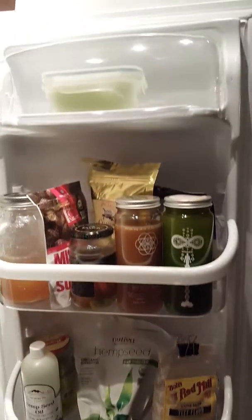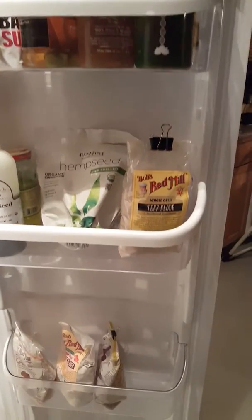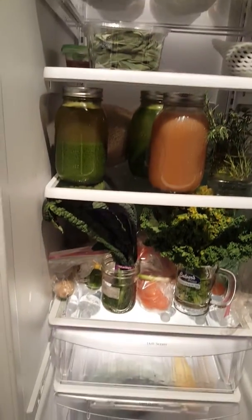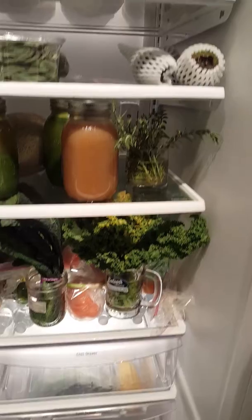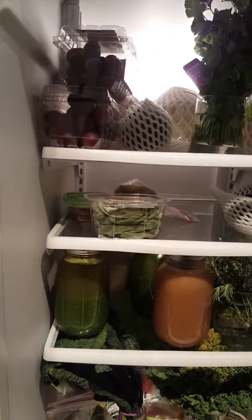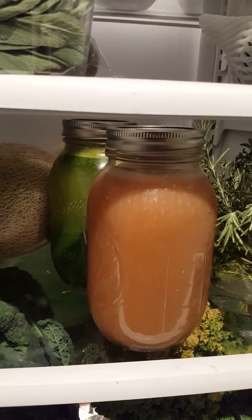Hey guys, I just wanted to give you a quick sneak peek into this plant-based refrigerator. This is what my refrigerator looks like — you won't find any meat, fish, or dairy in this refrigerator. Here I've got my tamarind juice.